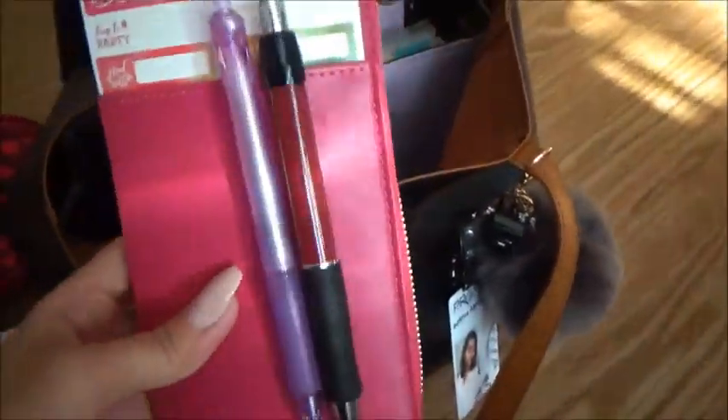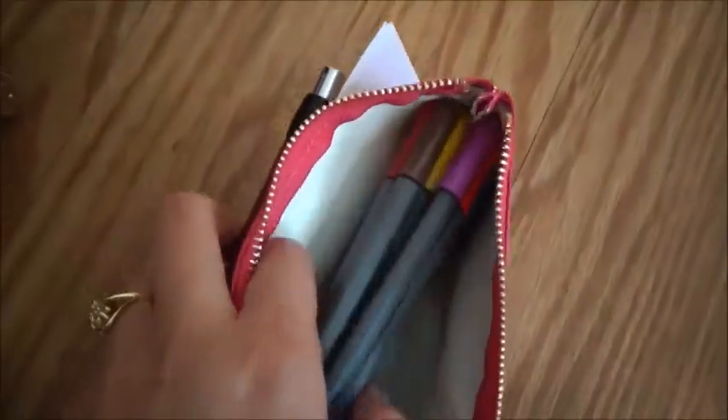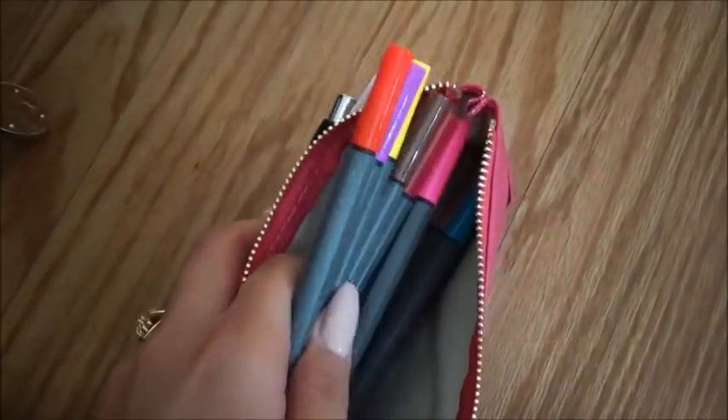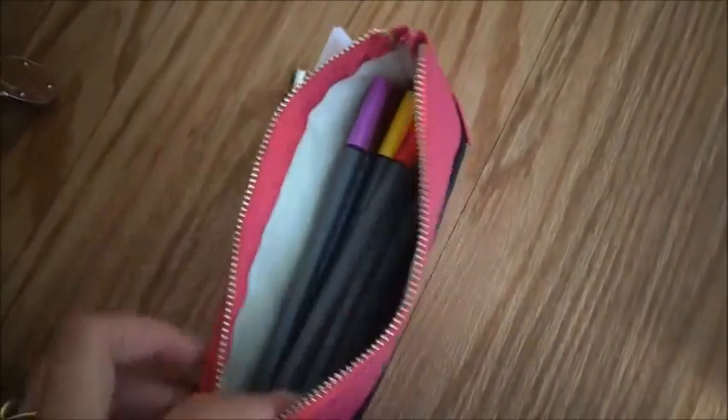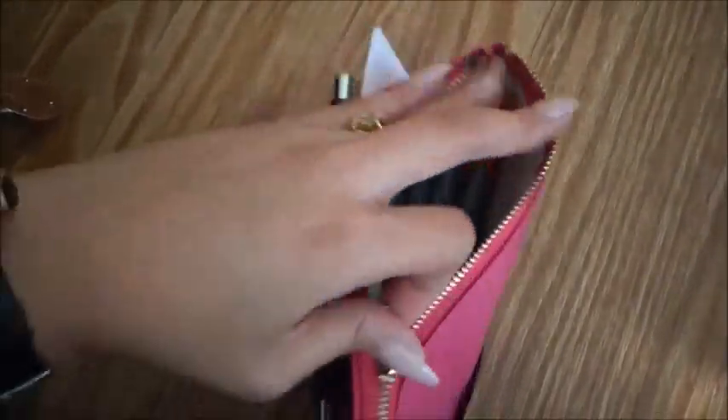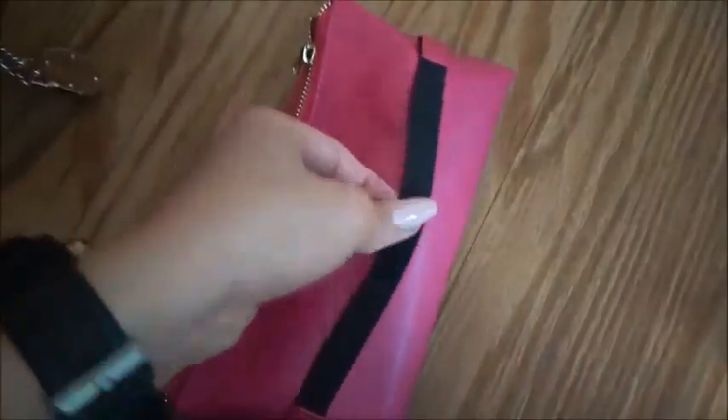This right here I actually just recently got because it was on sale. So I just carry more stickers. And then inside of the compartment there are a lot of pens — colored pens — and these are from Recollections as well. I love this, and it has a band to carry with me.